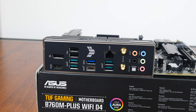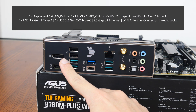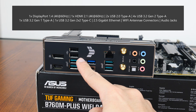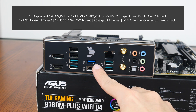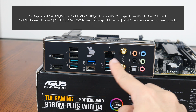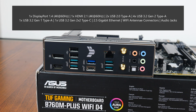Moving over to the rear I/O, the TUF Gaming B760M Plus Wi-Fi D4 features an integrated I/O shield design. The rear I/O includes a DisplayPort 1.4 connector supporting up to 4K at 60Hz, an HDMI 2.1 port also supporting up to 4K at 60Hz, two USB 2.0 Type-A ports, four USB 3.2 Gen 2 Type-A ports, a USB 3.2 Gen 1 Type-A port, a USB 3.2 Gen 2x2 Type-C port, a 2.5 gigabit ethernet port, Wi-Fi antenna connectors, and the usual audio jack connectors.